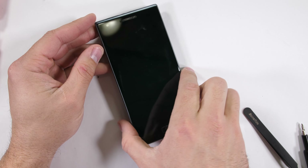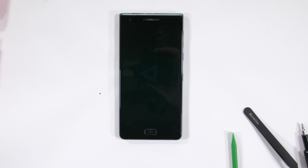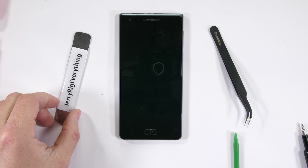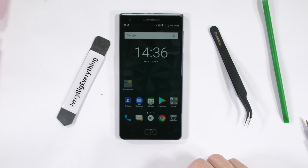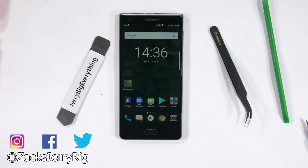Huge thanks to BlackBerry-loving Michael Fisher for jumping into the video. Check out his channel for in-depth and cinematic tech reviews. [Mr. Mobile: Sorry for all the interruptions, and a huge thanks for having me on, Zach. Also, my dad says hey — I think he likes your videos even more than he likes mine.] Well, he must have excellent taste in YouTube videos. Thanks a ton for watching, and I'll see you around.